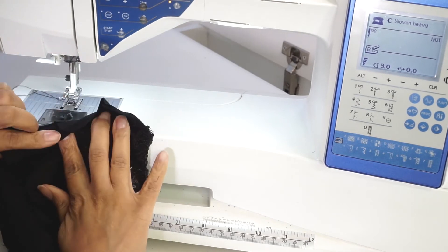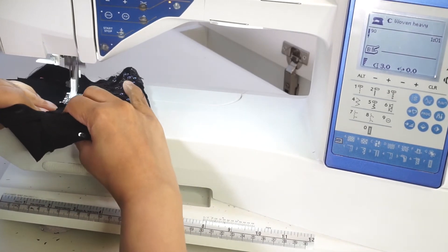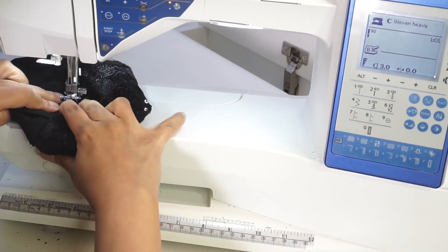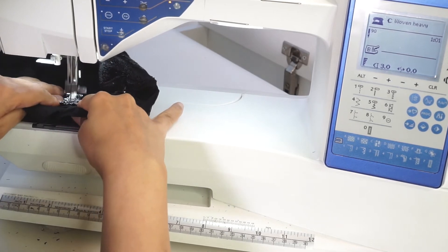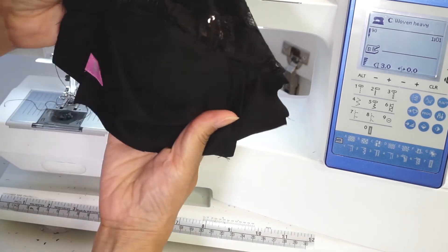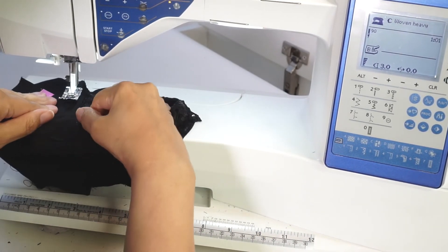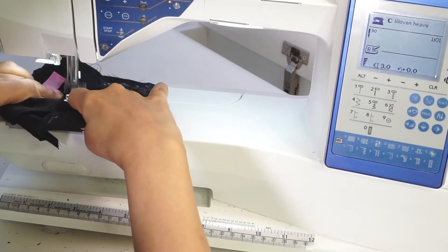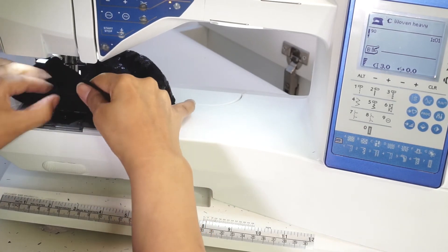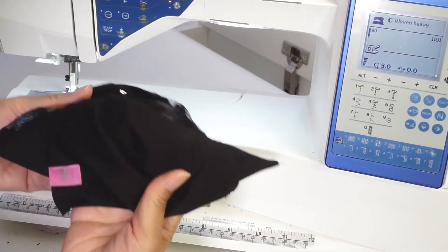Open the outer layer separate from the pocket and lining layer, folding the seam allowance to the left. Topstitch through all the thicknesses at one-eighth of an inch from the seam. Now stitch three-eighths of an inch from the last stitch. Backstitch along the pocket at the beginning and the end for a nice, secure finish.